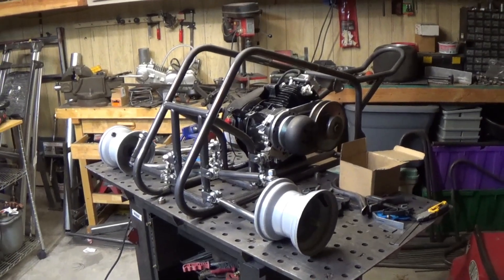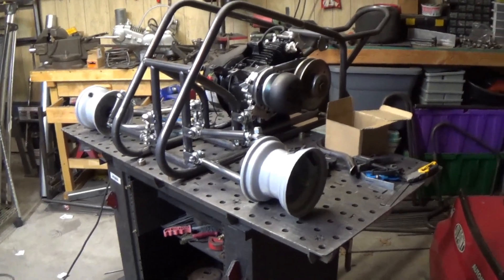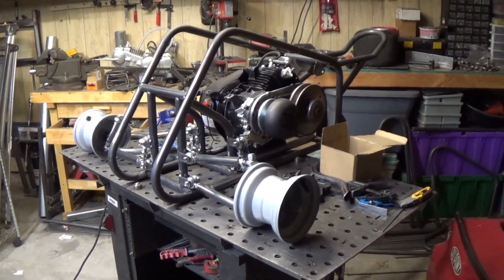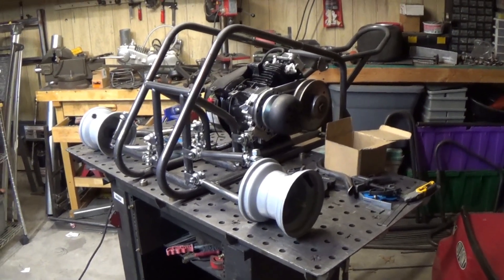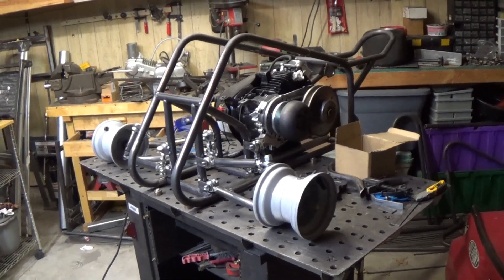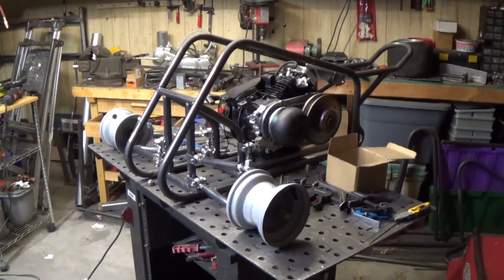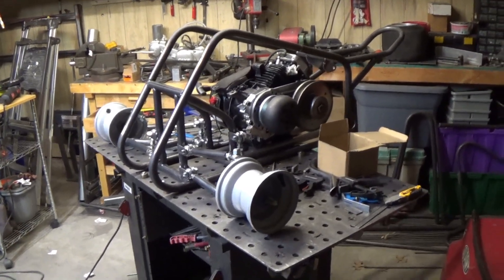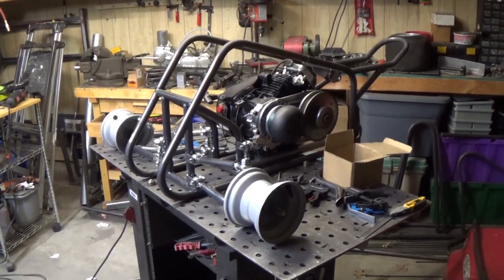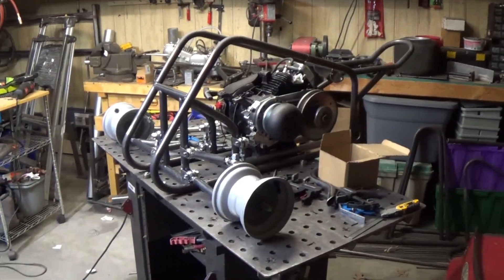Next video I'll get the upper A-arms done and shocks probably mounted. I need to start on some steering — not sure what I'm going to do with the steering column shaft yet. Hopefully next time I can have it as a roller. Keep watching and share with your friends, like and subscribe, go create something — I'll see you next time.